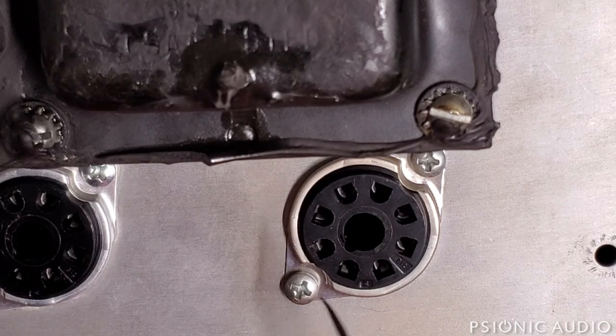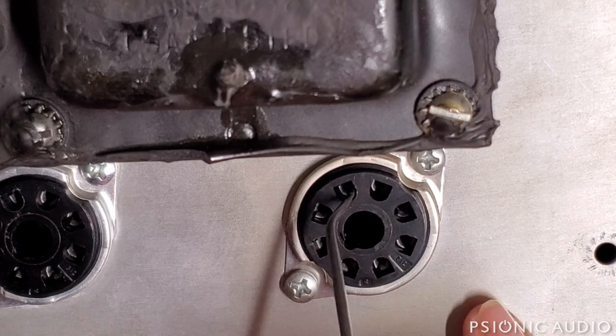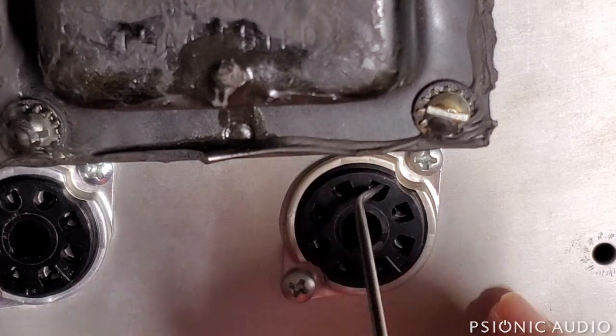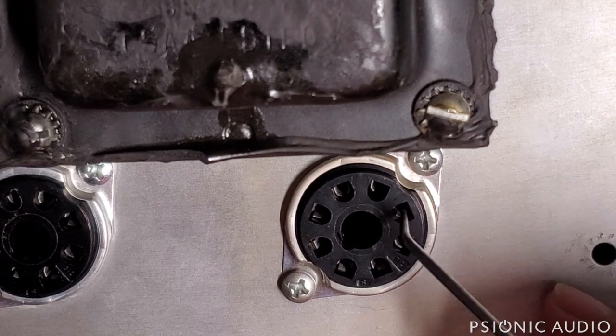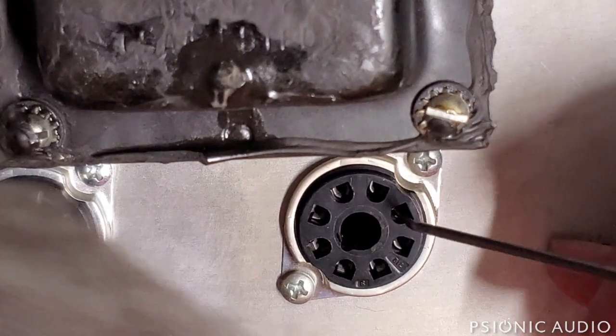Step one in making this Deluxe Reverb more reliable is to go through all the pin connectors on the octal sockets and slightly compress the cup connectors using a dental pick, so I have good metal-to-metal contact when the tubes are re-inserted.